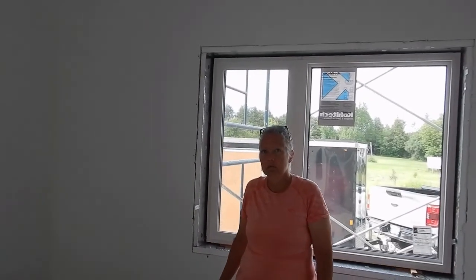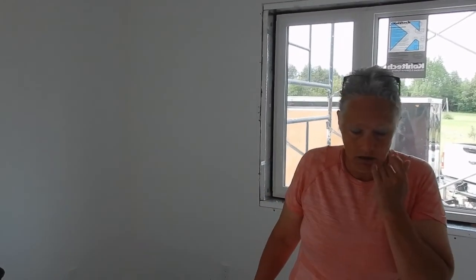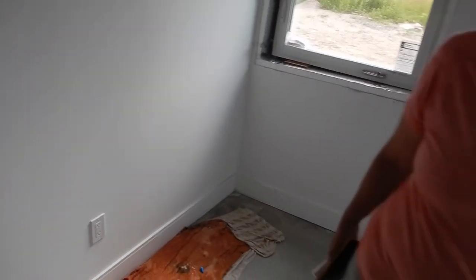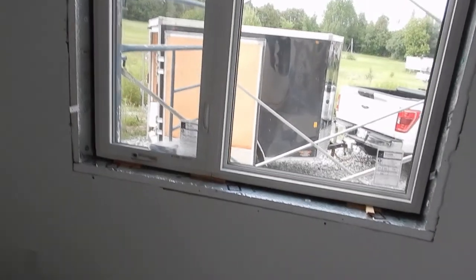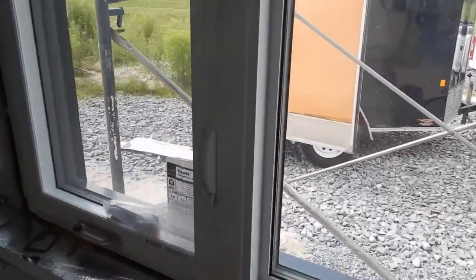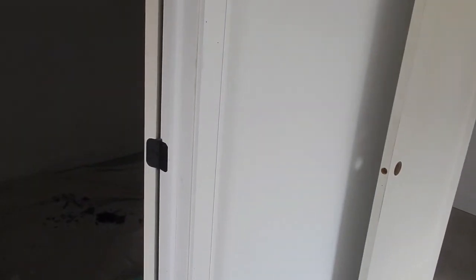A table on the easel, probably. This might be a nice place to have my chair. Maybe that will be my clean-up area in there. Maybe that will come off to the room. There's some shelving and stuff too, somewhere into storage.